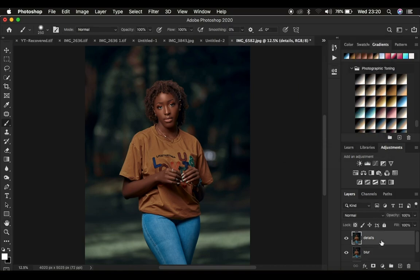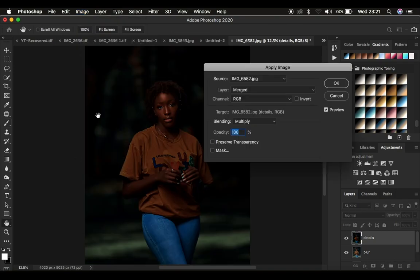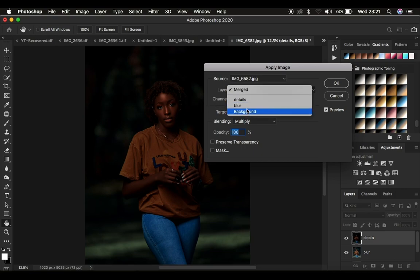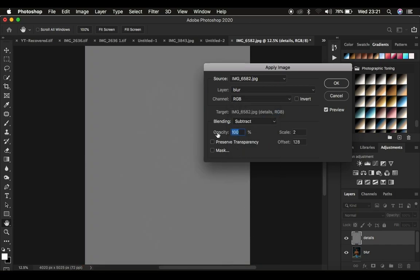Now I'm going to come to the details layer. Go to Image and come down to Apply Image. When Apply Image opens, select the blur layer as the source. Use a blend mode of Subtract, opacity at 100%. Preserve transparency and mask are not checked. The scale is 2, offset is 128, and make sure the Invert option is not checked. With the preview on, press OK.